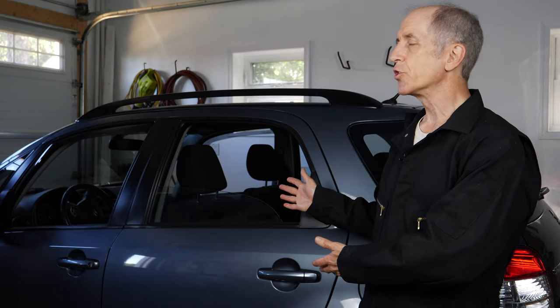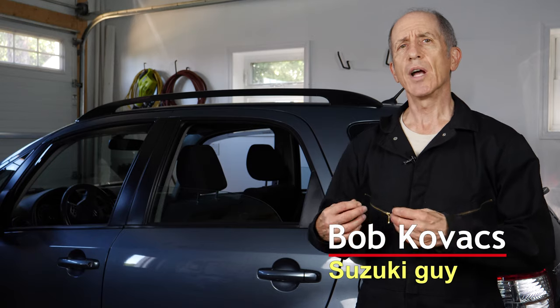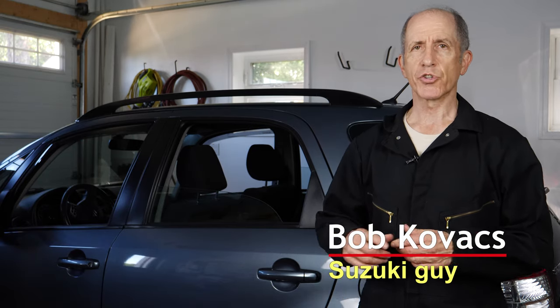Hi, I'm Bob Kovacs, and this is my 2008 Suzuki SX-4. In this video, I will replace the rear brake caliper on the driver's side of the car.